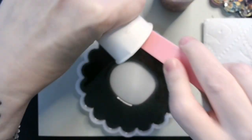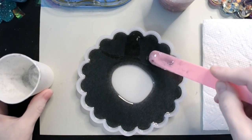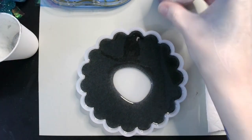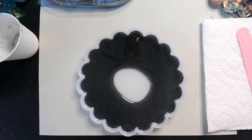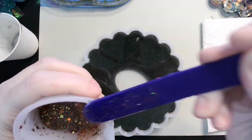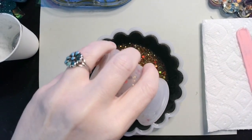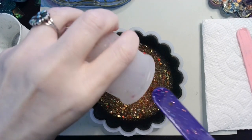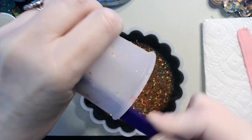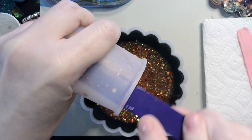You can probably guess where I'm going with this. Oops — I've got a piece of something in there, let me get rid of that. And then our glitter — I'm going to take this and just pour it into the middle.